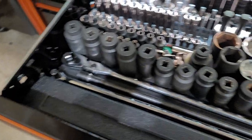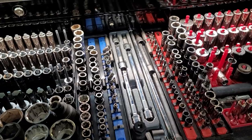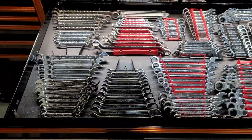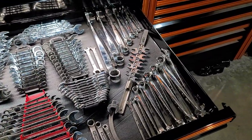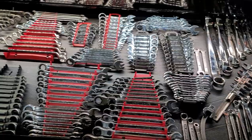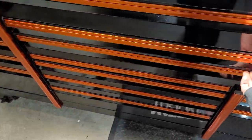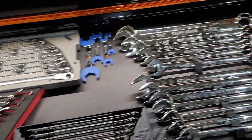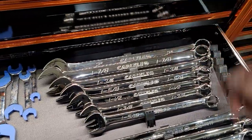Nice long ratchet and breaker bar, extensions, wobbly sockets — that's all Matco. Some of this is Craftsman, some Carlisle, some Snap-on, some Matco — kind of a mixed bag. There's my main wrench drawer. Got some line wrenches, the big Carlisle set up to 50 millimeter and 2 inch.